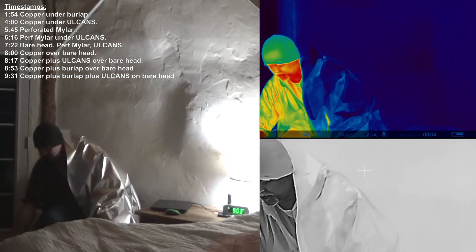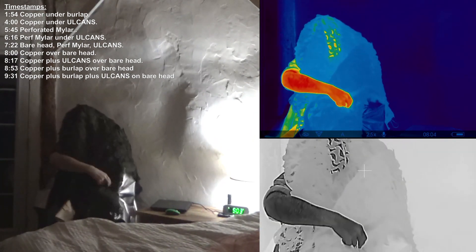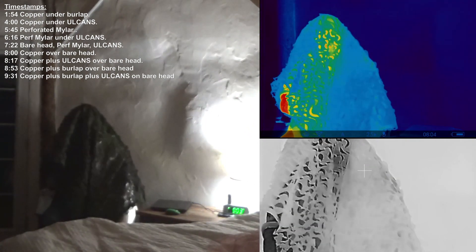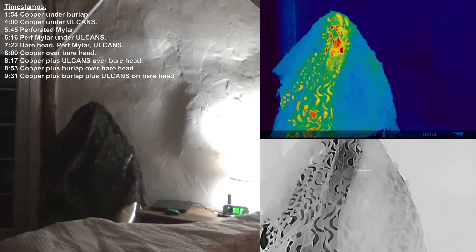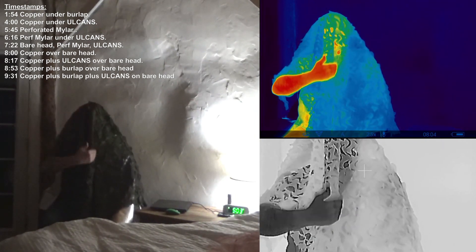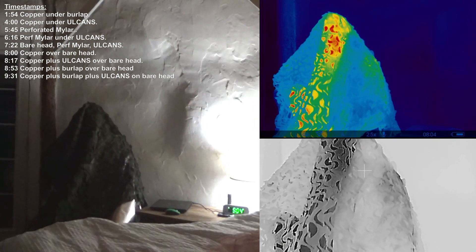Next we're going to do this on one half. We've got the perforated mylar right here over this arm; this direction does not — just me and my shirt. Both arms are sitting in front. This is a perfect parallel side-to-side comparison.